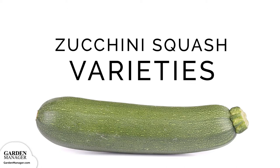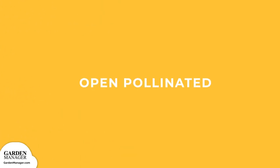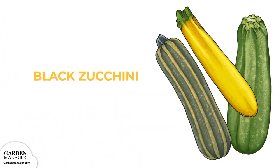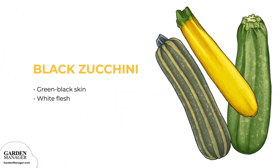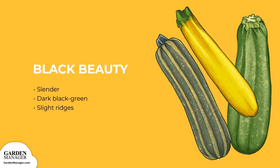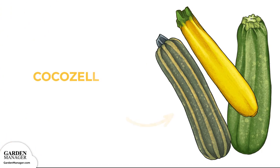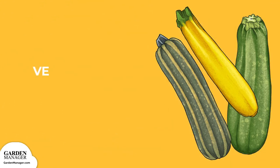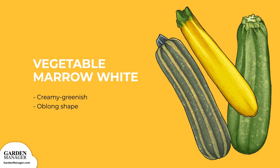Check out all of your options. Zucchini open pollinated: Black zucchini — best known as a summer squash, it has green-black skin and white flesh. Black beauty — a slender, dark black-green variety with slight ridges. Cocosil — a long slender variety that's dark green overlaid with light green stripes. Vegetable marrow white bush — this variety is creamy greenish in color with an oblong shape.